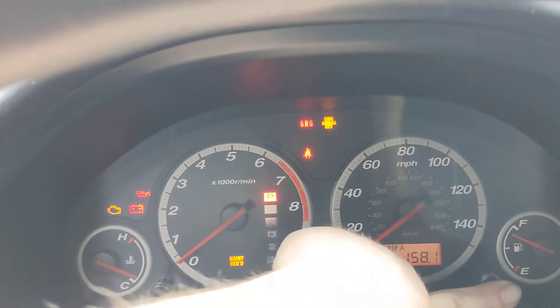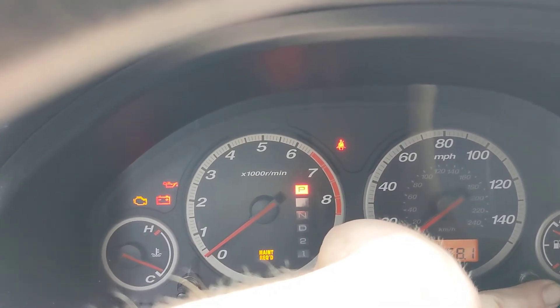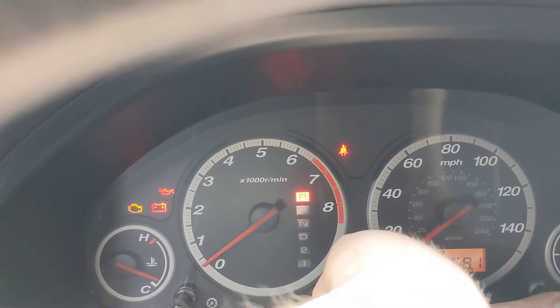So turn the ignition on, hold the button, and we're gonna watch this maintenance required light down here. See it flash off. That's it.